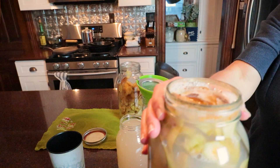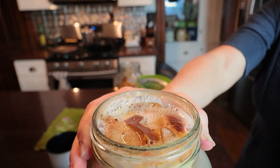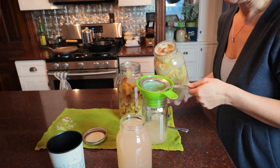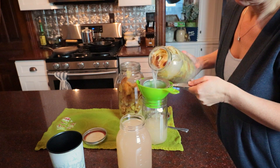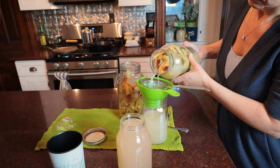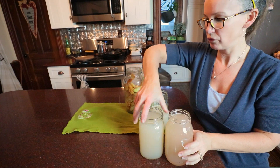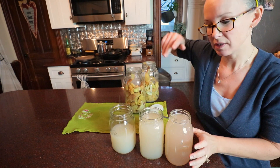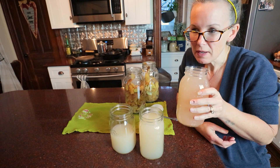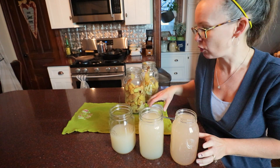Here's jar two — you hear the bubbles? Still working away. I ended up with two full quarts and one half quart. Give it a taste. Kind of tastes like apple wine at this point, so we just need to let it go to vinegar.